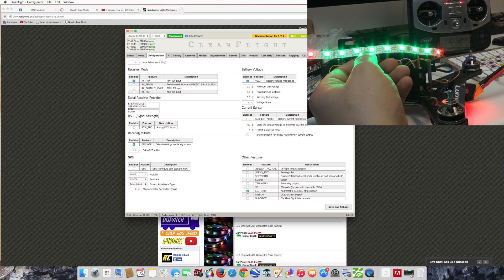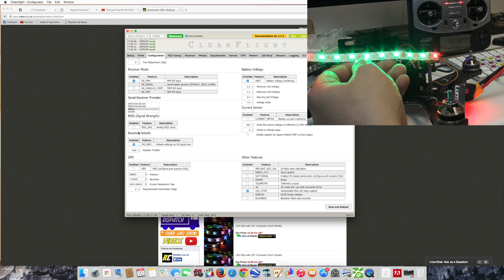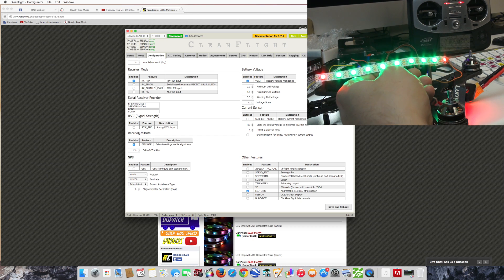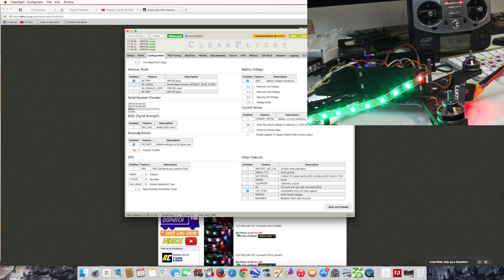But that was just really a quick look at the features that are available with CleanFlight. I need to install all this now and program my build and go out and try and fly it. So that's it - thanks for watching, guys. See you soon.